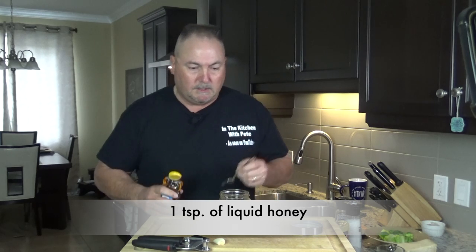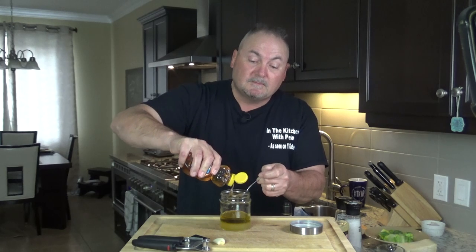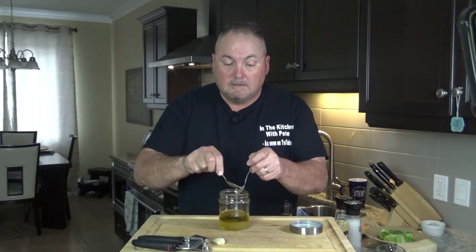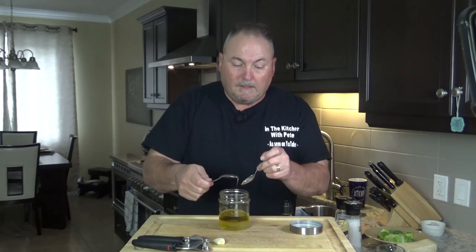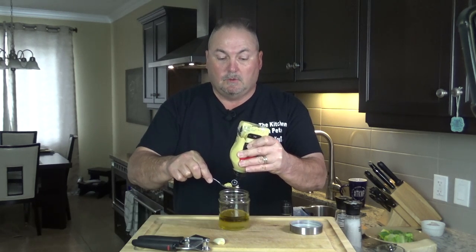And then we're going to put a teaspoon of liquid honey — I'll put a generous amount in there. And our next item is some Dijon mustard; we're going to put a generous teaspoon in there as well.